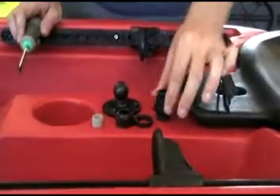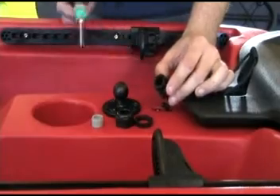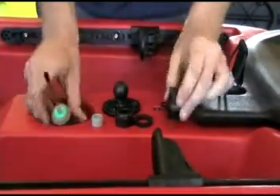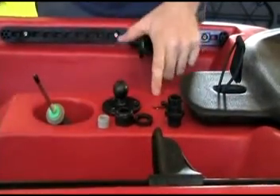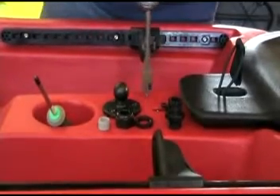Once we have the ram mount fixed to the kayak, we'll go ahead and do our wire seal. First step is to remove the stock black grommet on the inside. We're going to use the gray one so we do not need the black one.